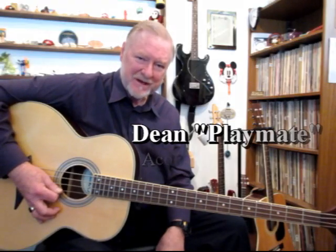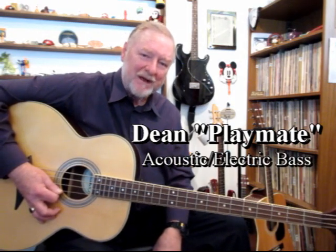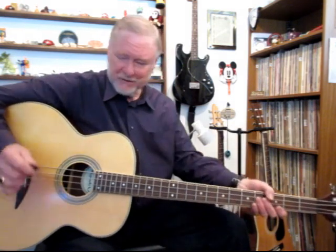I'm going to try to show off a few things on this Dean acoustic electric bass. It's been modified for a quieter play when electric. Right now it's just acoustic. I'll play it with a pick for a minute and show you a couple things. That's the acoustic sound.